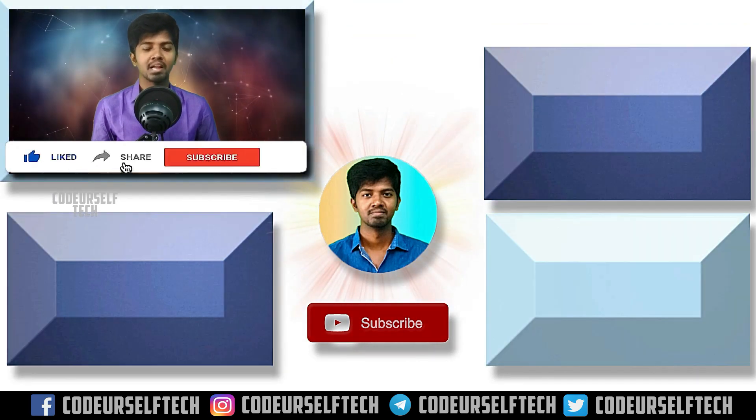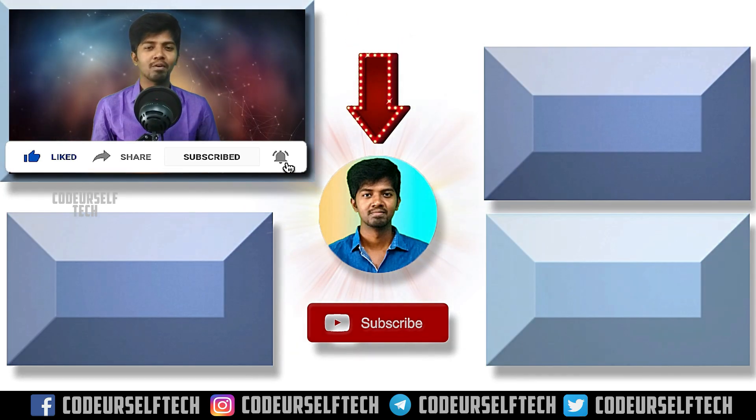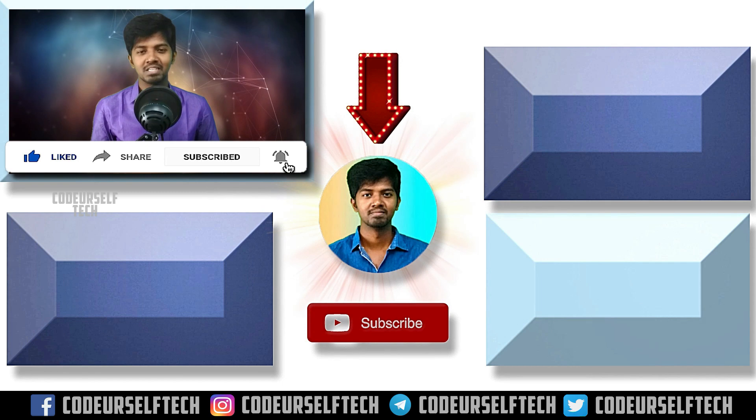Don't forget to hit that subscribe button to get more updates on technology every day. Stay motivated and go ahead, my friends.